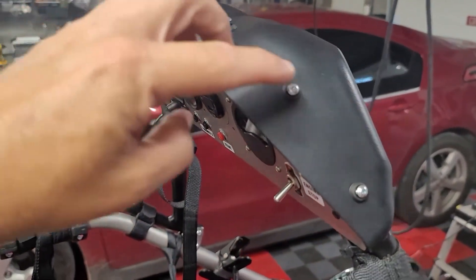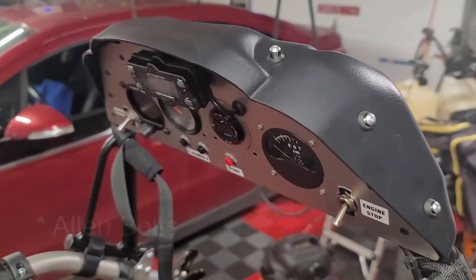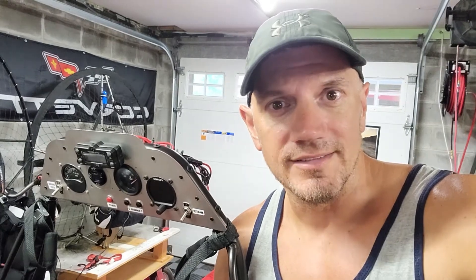As we reassemble it and put the plastic casing on the back, you can see we've just got these six allen keys — we're going to screw in and tighten her down and she will be back to 100% ready to fly. Thanks for watching guys, have a great day.